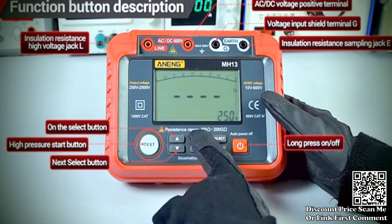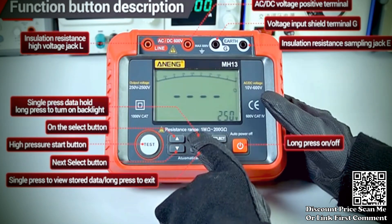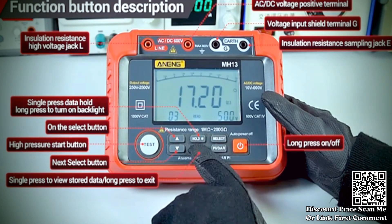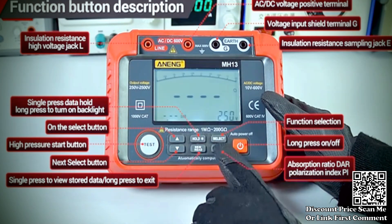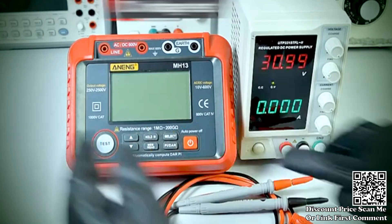The device is equipped with megohm meter functionality, enabling the measurement of high resistance values, particularly in the megohm range. This is crucial for testing the insulation resistance of electrical components and systems.